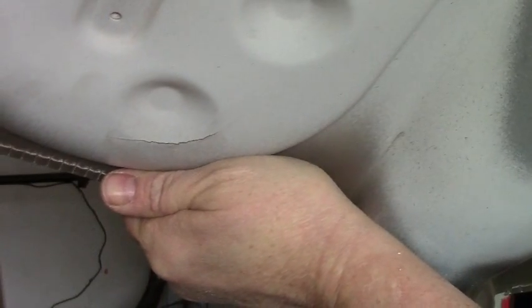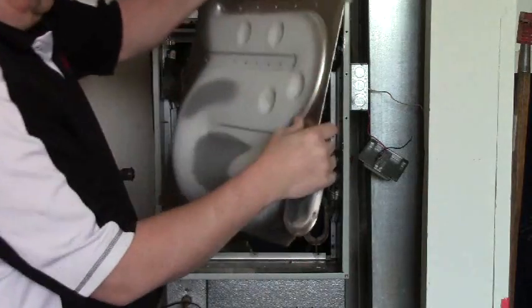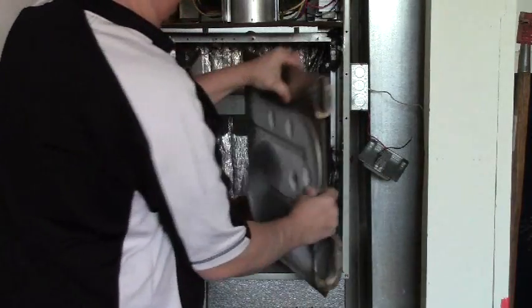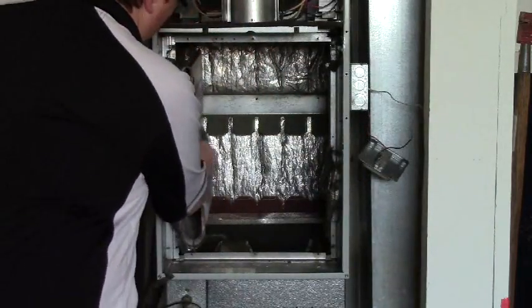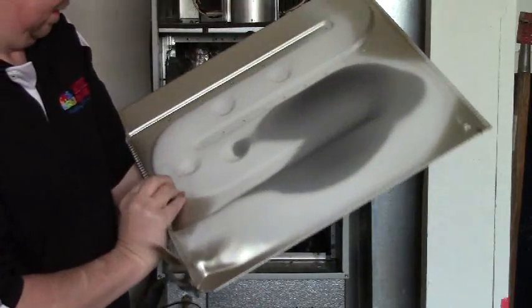Three. Three. Right here is a four. Five. Five. Six. Seven. Eight. Nine, ten cracks inside this heat exchanger.